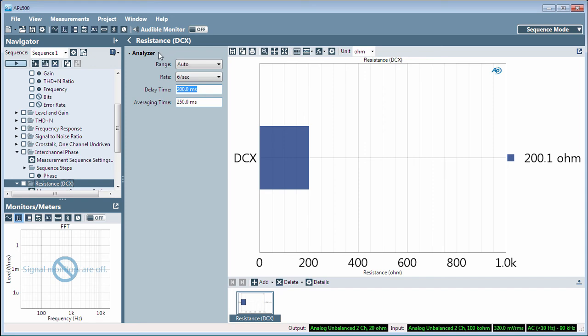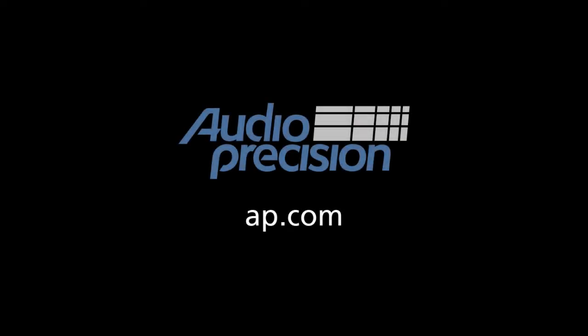That's all for now. You'll find more information in the documentation provided with APX500. Look for additional quick tips at AP.com. Thanks for watching.